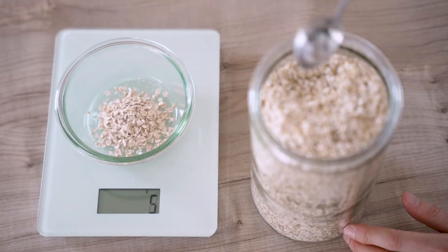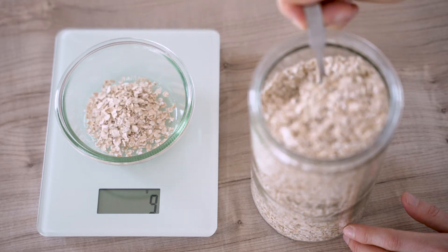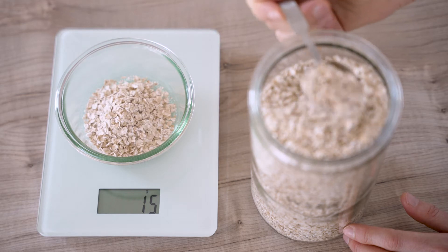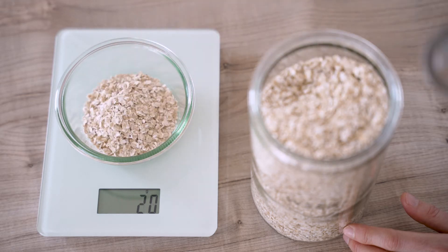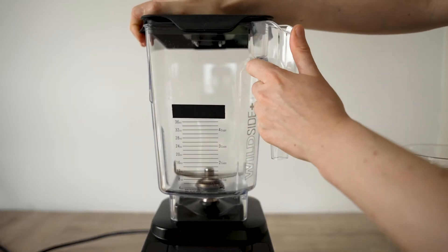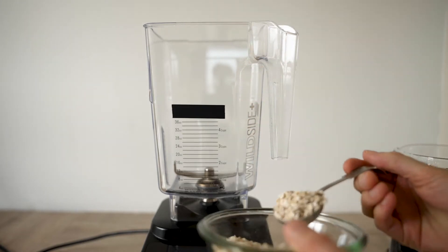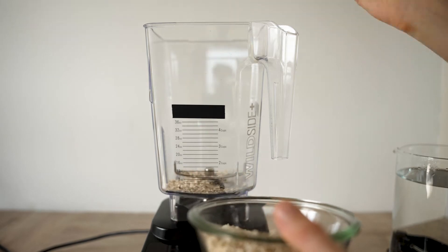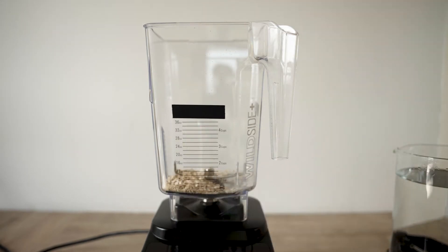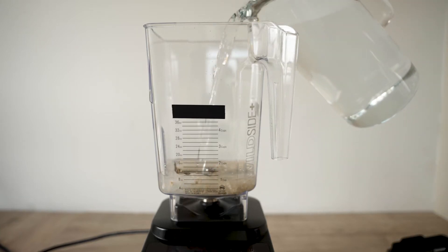For 1 liter of oat milk — 1 liter is an average packaging size for any milk in Germany — we will need 20 grams of oats, rolled oats. 20 grams are approximately 4 tablespoons. I'm gonna grab my blender. I'm gonna be making just half of the packaging size, so I'll add two tablespoons to my blender first and a little bit more than two cups of water, which is approximately 500 milliliters.